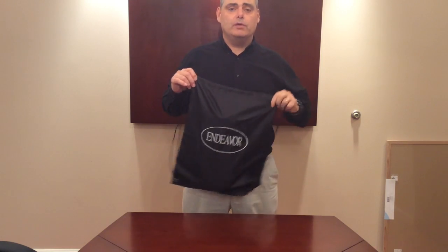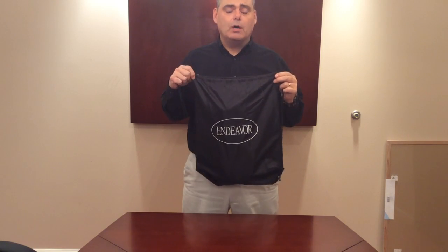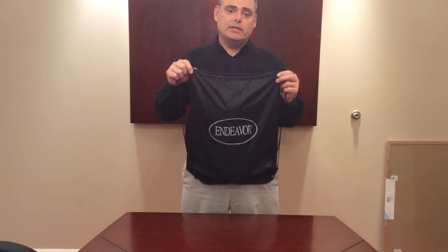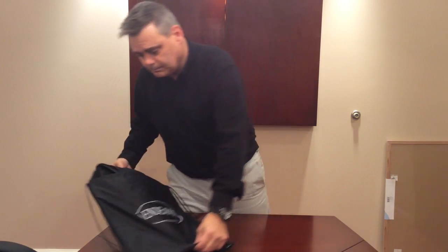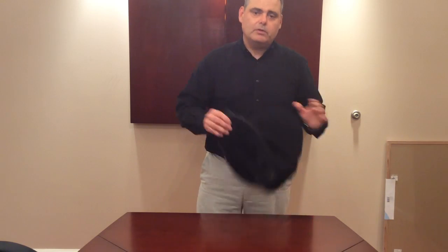I'm Charles Davis with Next Step Medical, here to demonstrate the Endeavor Back Brace fitting instructions. When your back brace arrives it will come in a box in a bag similar to this. Simply remove the back brace from the bag — it will look similar to this.